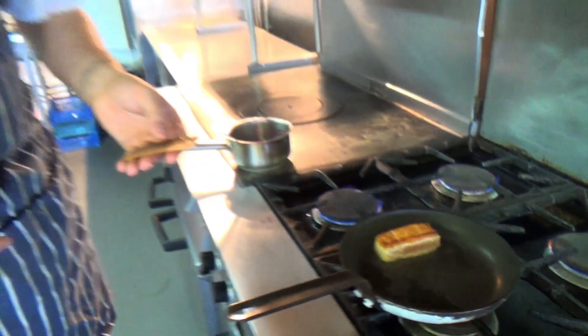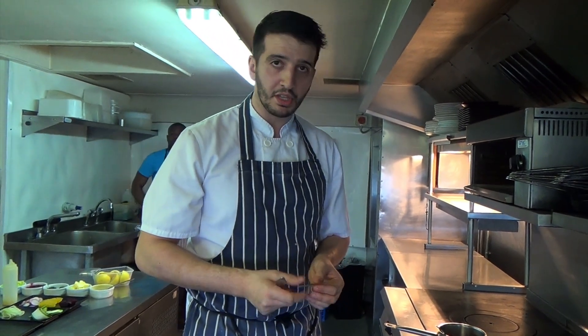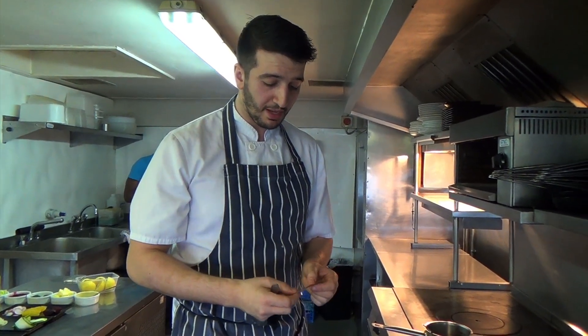We like to take the skin off our salmon. So when we take the skin off, we scrape it, clean it completely and we bake it in the oven between two sheets of greaseproof paper.